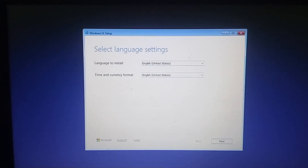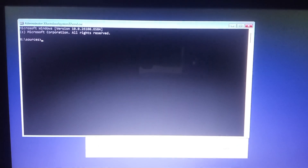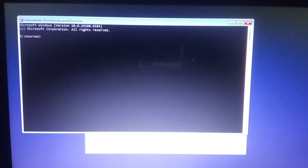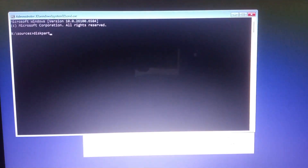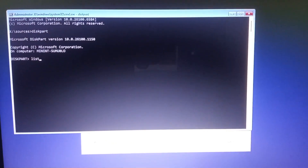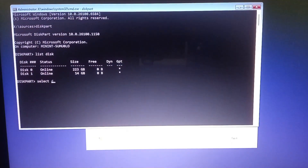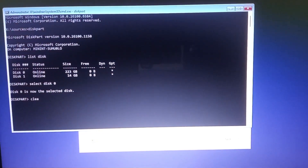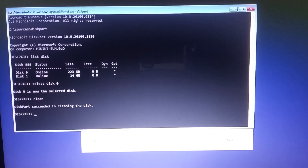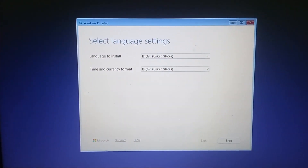On the setup screen, press Shift+F10 to open Command Prompt. If you're using an HP laptop, press Shift+Fn+F10. Now listen carefully — the next steps will erase everything from your drive. In Command Prompt, type diskpart, then type list disk. Find your main drive — that's usually Disk 0 — then type select disk 0. Then type clean and hit Enter. This completely wipes your hard drive. Now go ahead and install Windows 11 on your cleaned drive. You can create partitions later once you're inside Windows.